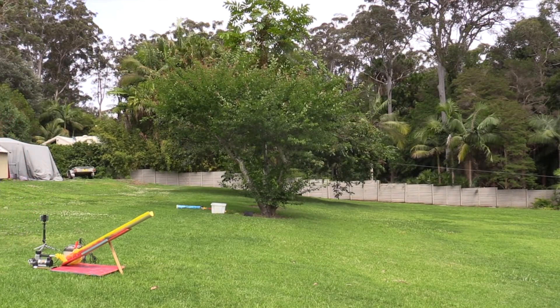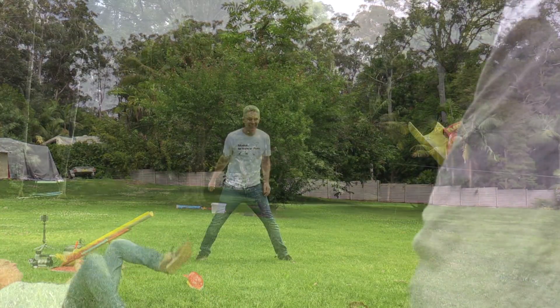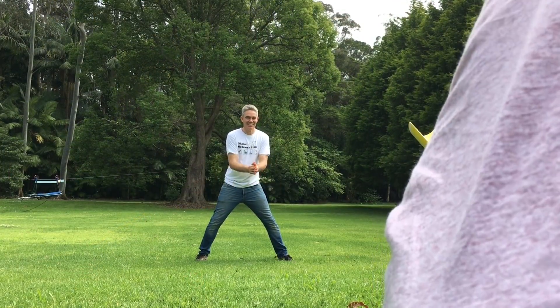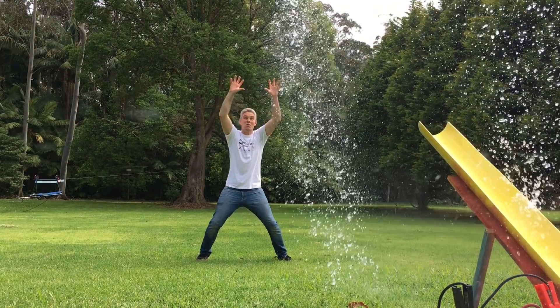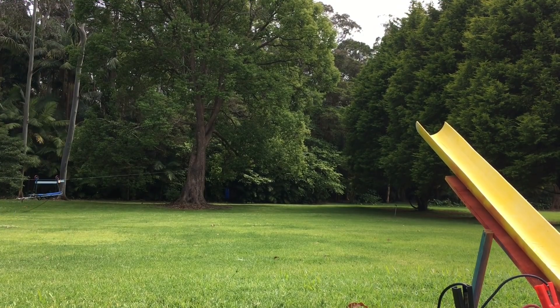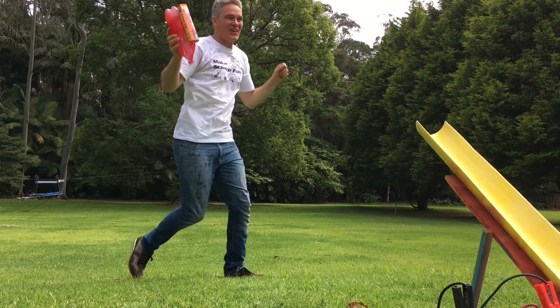Blast off! All right, here we go — three, two, one. One, two, one, two — go, go!